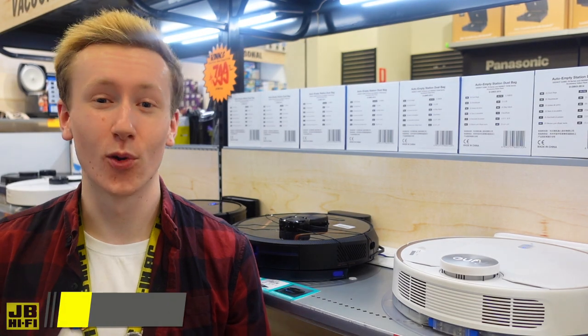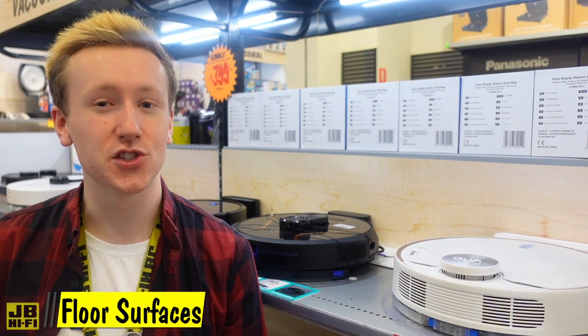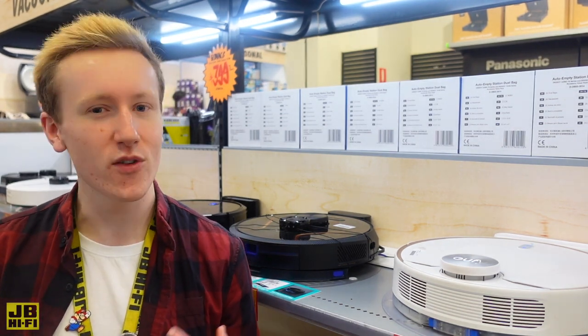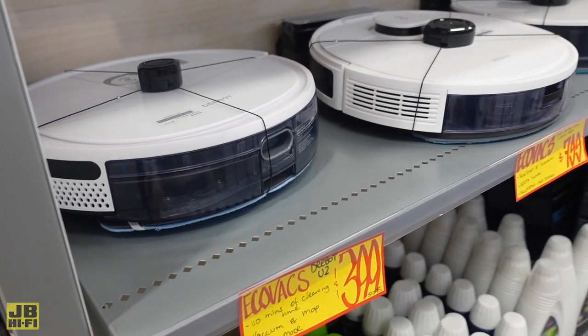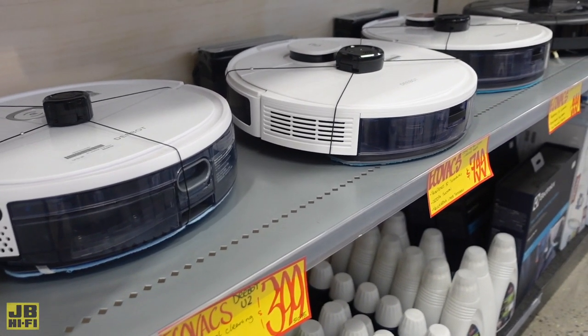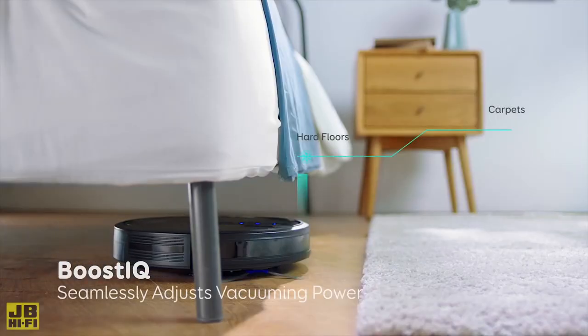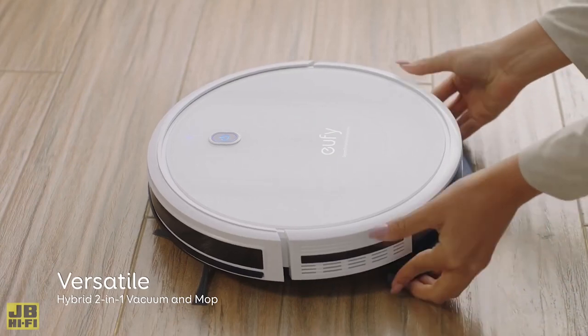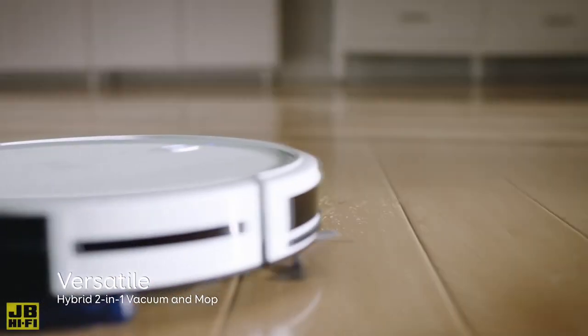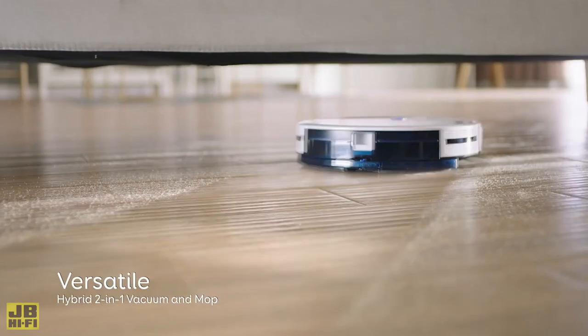You'll want to consider the floor surfaces. Most robot vacs generally work well on hardwood floors and tiles, but some do even better on carpeted surfaces than others. As you move up through the range, some models even include the ability to detect the differences between hardwood and carpet as they roll over and can adjust their power accordingly. And if you want to keep the floor sparkling, look for a model that mops too — these are perfect for most of the smaller stains you might have missed.